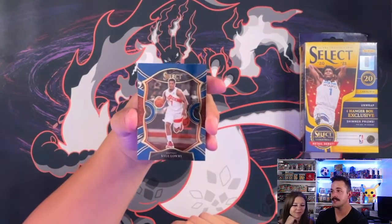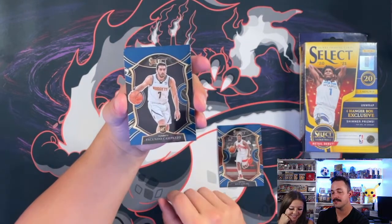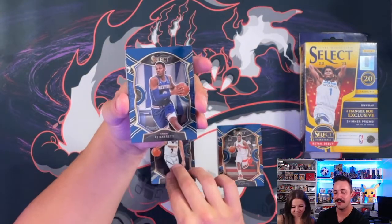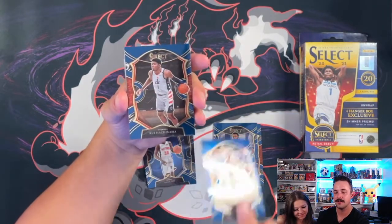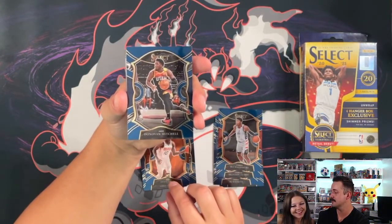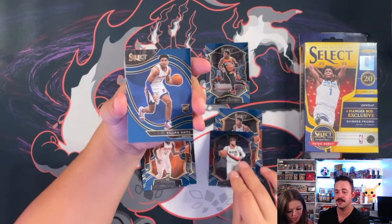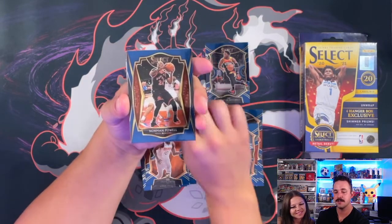First hit is Kyle Lowry. We've got a rookie — I'm going to make you pronounce all these names. Fuh Kundo. RJ Barrett. We got a Saven Lee rookie. Brandon Clark. Rui Hachimura. Jalen Smith rookie. Nothing too crazy yet. Hey, Donovan Mitchell — this earned some points right here. Jusef Nurkic — I don't even want to try. Killian Hayes rookie, that's pretty good. This is the courtside parallel, so that's cool to see. Norman Powell.